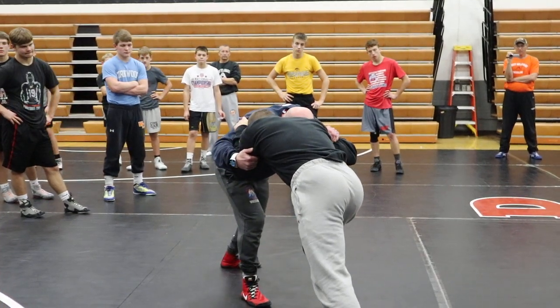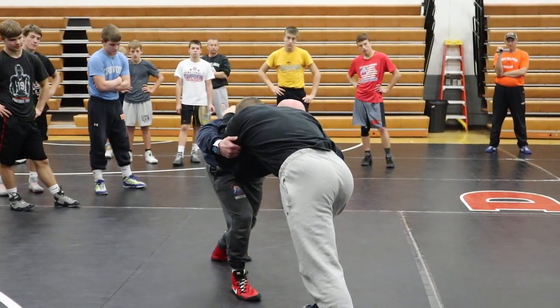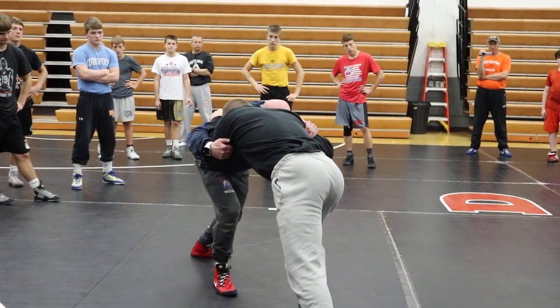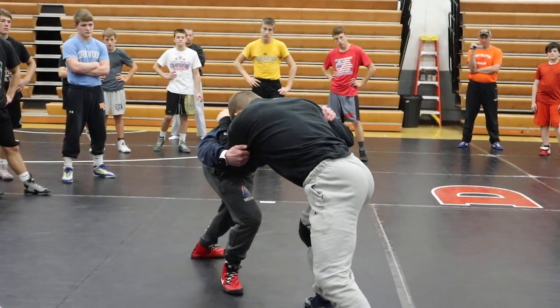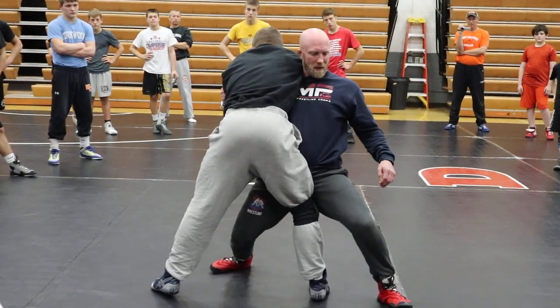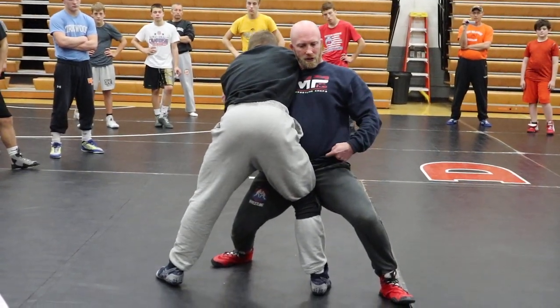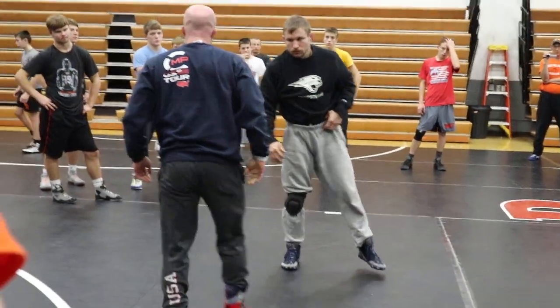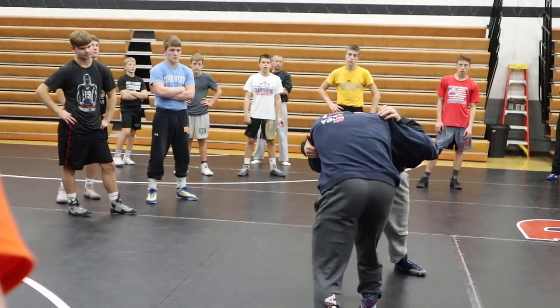Instead of squaring, I'm stepping past. I'm focused on getting my belt buckle close to his hips. Still pulling everything right here. I pressure in, now I step through. Notice my hips come in. Still in good position, driving across. We're back on the armpit now — back on the armpit, inside, outside.